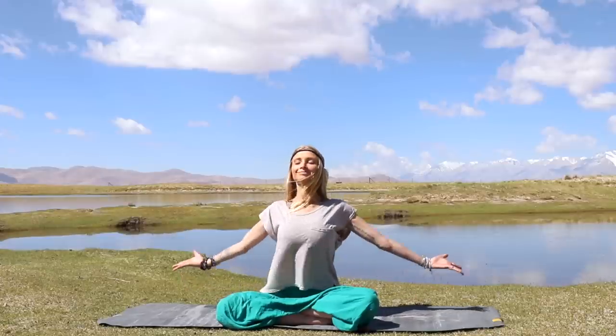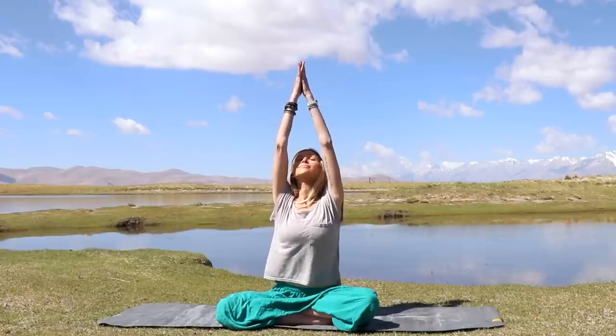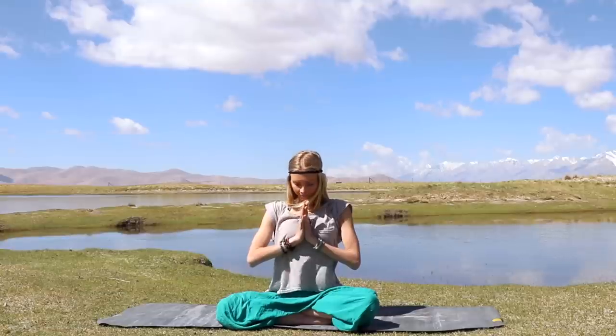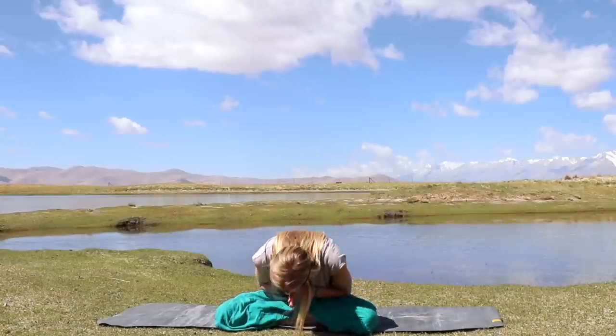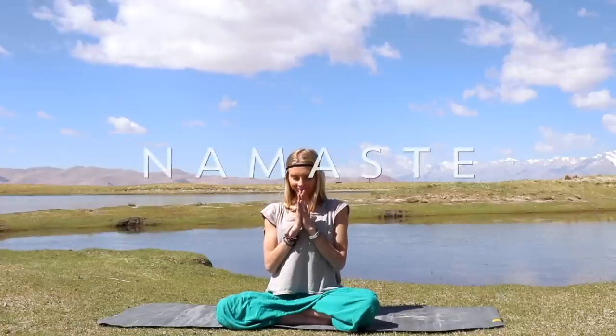Beautiful. Now let's take another deep breath in, reaching both arms up to the sky, lengthening through the spine. Palms together, and then exhale, bring your hands down to your heart. Keeping your eyes closed, take this moment to bow down to your heart, thanking yourself for this beautiful practice today, for allowing yourself to reconnect with your body and your mind. Thank you so much for joining us in beautiful Tibet. I hope you have a wonderful rest of your day. I send you love and light. Namaste.